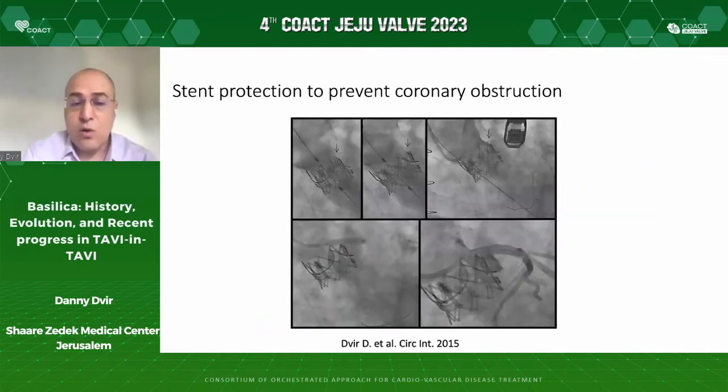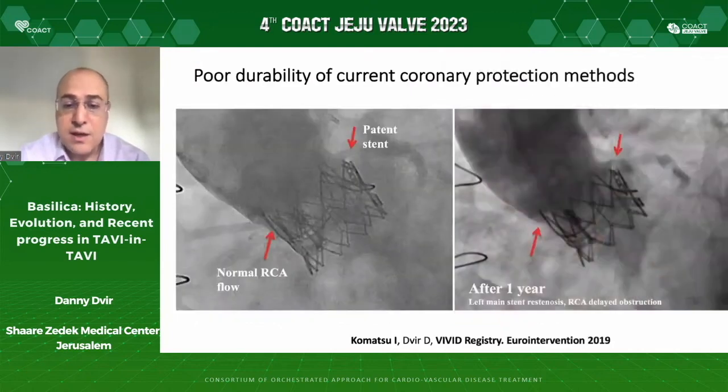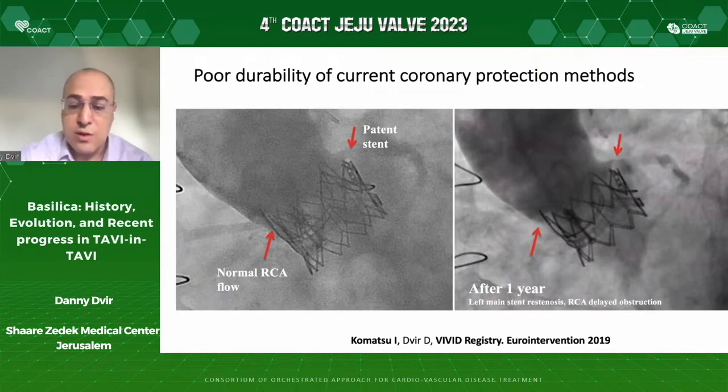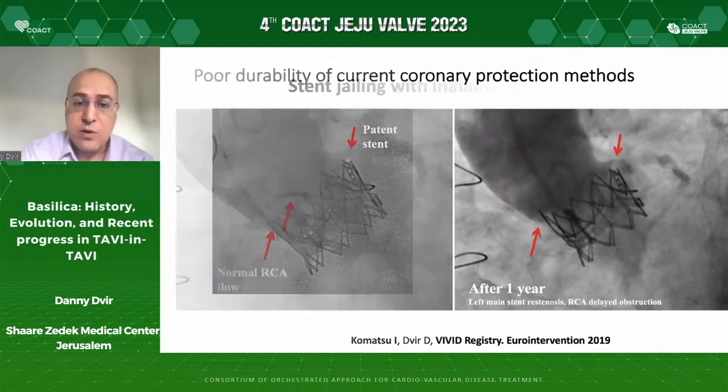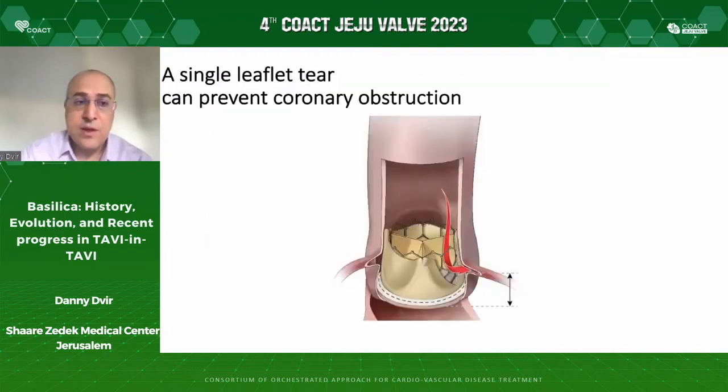There are many old descriptions on how to do it effectively — the stent protection method. This is not a complex method to do, but it is not optimal because it is not designed to prevent coronary obstruction by implanting stents. Stents are designed to treat atherosclerosis. There are many potential challenges related to the durability of that technique, including when you try to bring these stents back and you are jailed and unable to retrieve them. It is clear that we need to orient ourselves towards the origin of the problem.